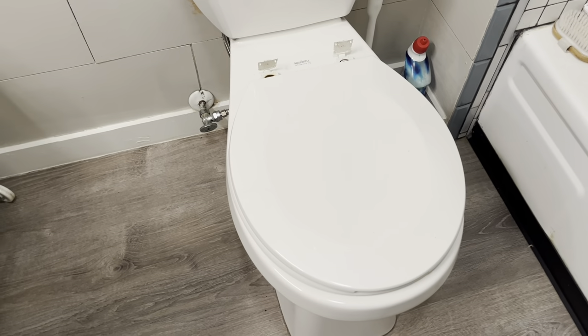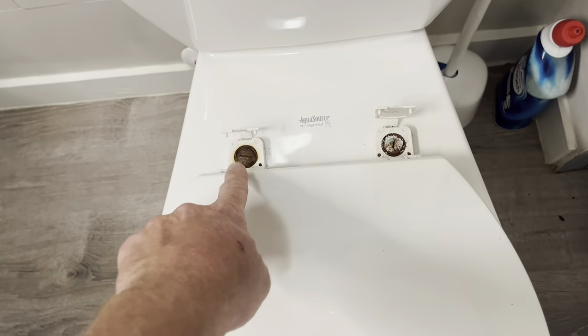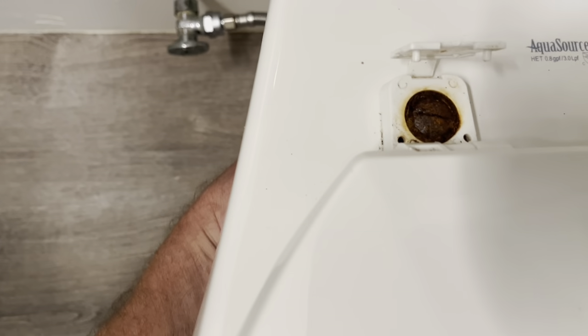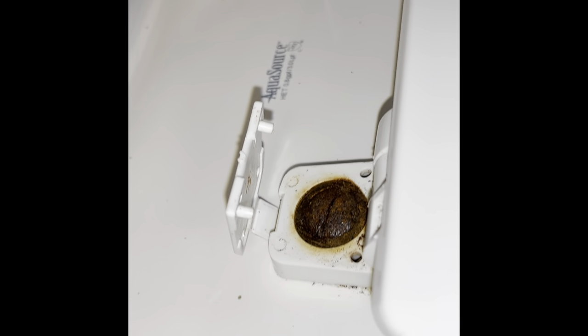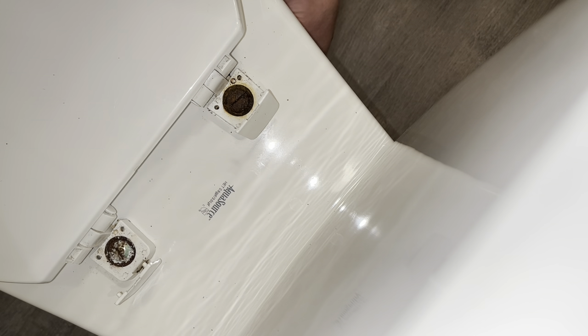Got the old toilet seat here. I'm just going to go ahead and flip these caps up back here and unscrew those screws right there. And there's a thing underneath it — let me turn the light on so you can see that. I'm just unscrewing it, reaching underneath here.